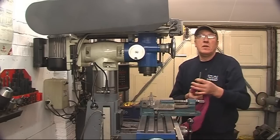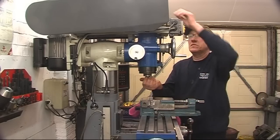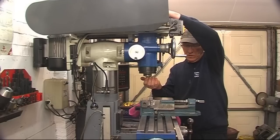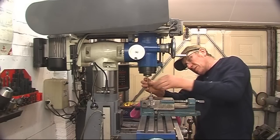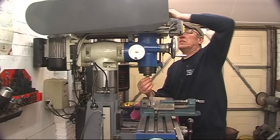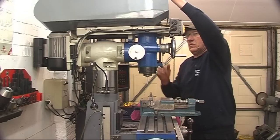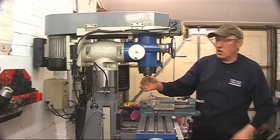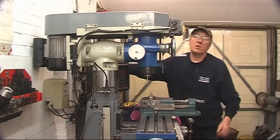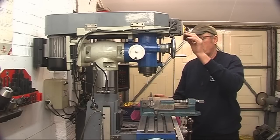An 8mm collet doesn't look like an 8mm pin. I'm using a collet instead of a chuck because there's much less run-out - there's no run-out at all. I'll start it up. You can see how accurate it's running - you can't see it's running, that's how accurate it actually is.